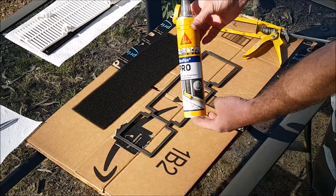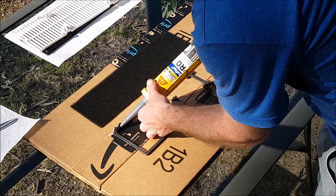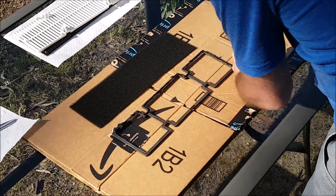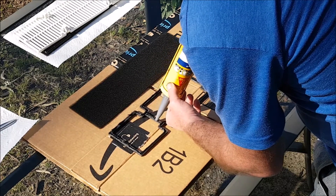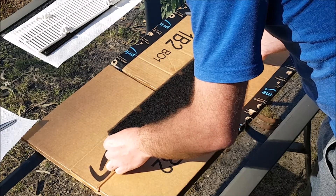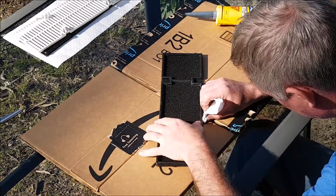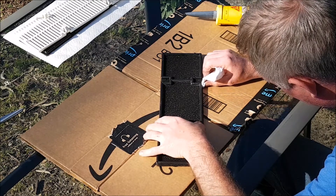It was now time to apply the air filter material I'd cut to size to the air filter border. I had some leftover black silicone from another project and I decided to use that because it was slow drying. After applying the air filter material to the air filter border, I decided to let the silicone cure for a couple of days before moving on to the following task.